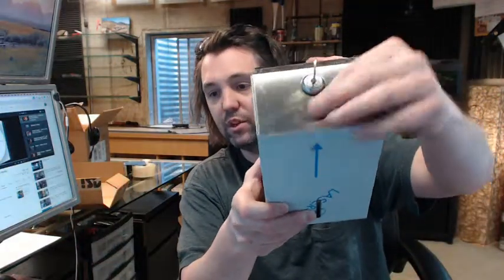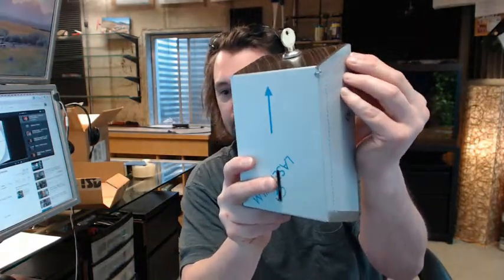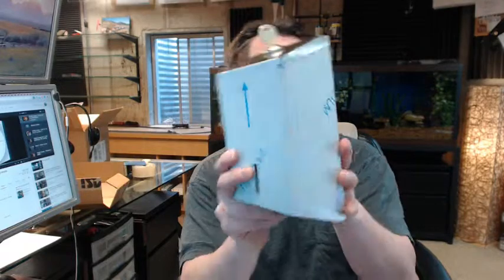It has a stainless steel number 4 finish. That peel-away protective film is why it looks white and somewhat scratched. Fasteners are not included.